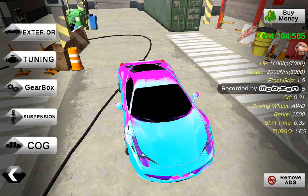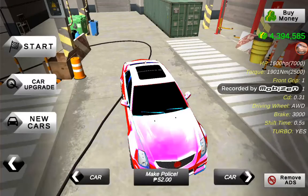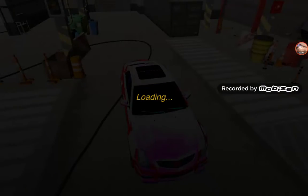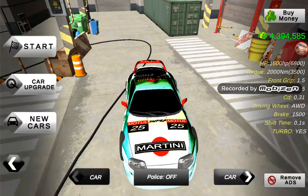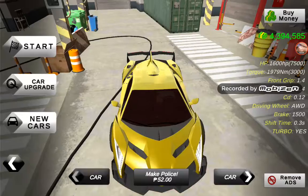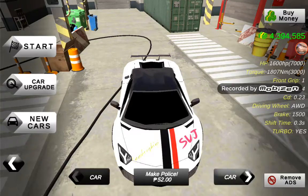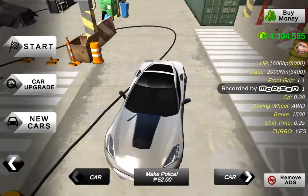You can adjust exterior tuning, gearbox, suspension — just not the exterior. And today I'll teach you how to make 1600 HP in Car Parking 3D for free. That will be so nice and cool.